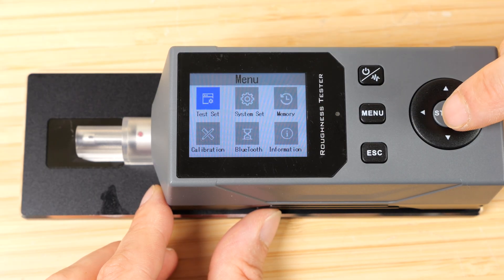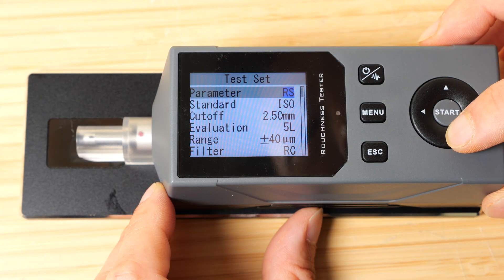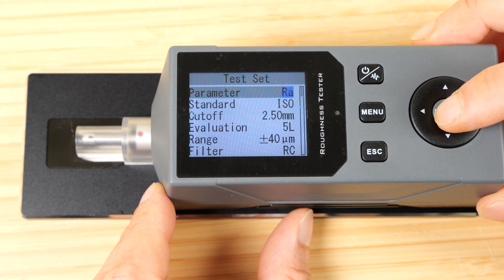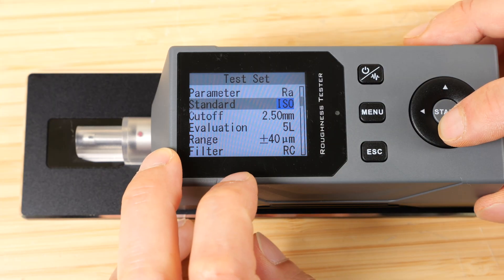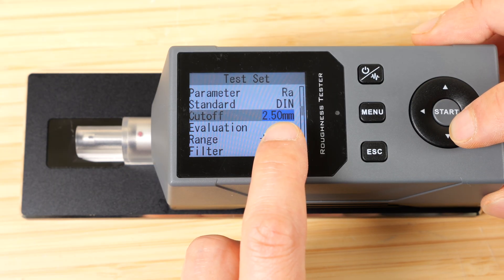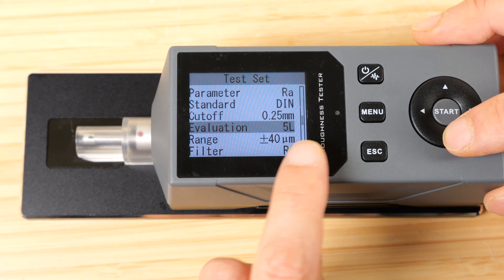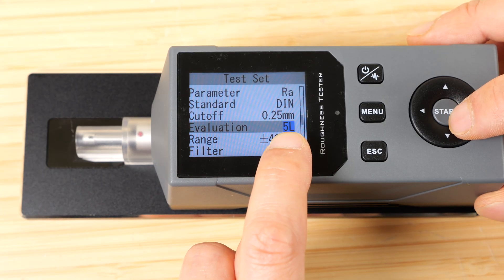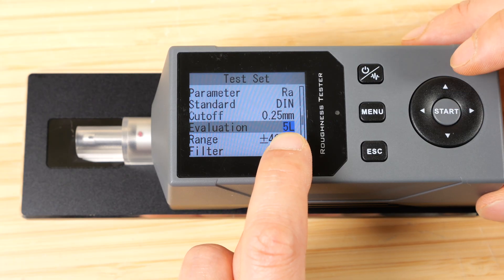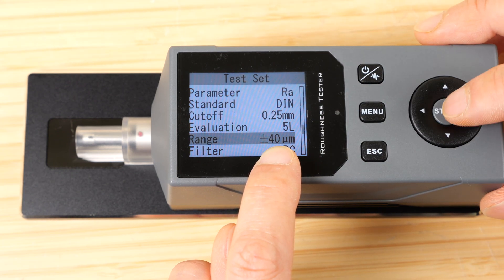You can change any of these parameters. Just press menu, test set, press start. The parameter options are RPC, RKU, RSK, RSM, RS, RV, RP, RT, RZ, RQ, RA — I'll leave it at RA and press start. You can change the standard from ISO, ANSI, GIS, or DIN. The cutoff is the duration for each measurement: 2.5 mm, 0.8 mm, or 0.25 mm. You can do one to five evaluations. The range is the expected height variation — plus or minus 40 microns.